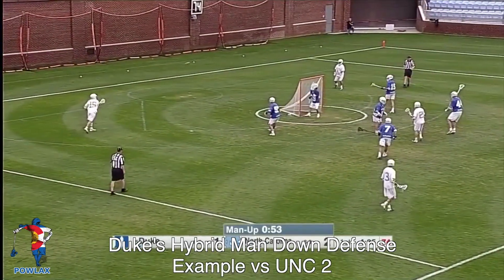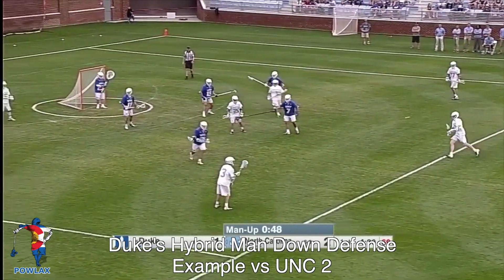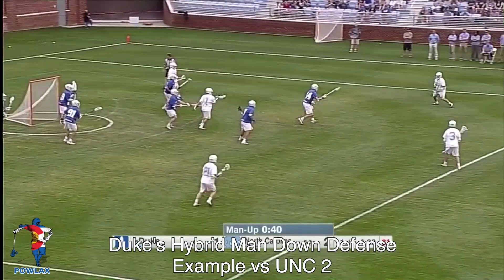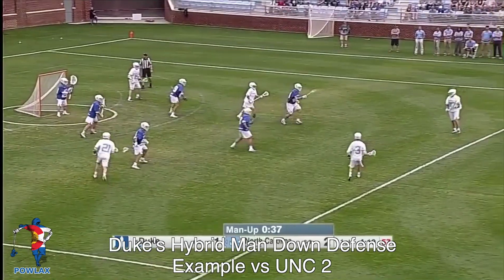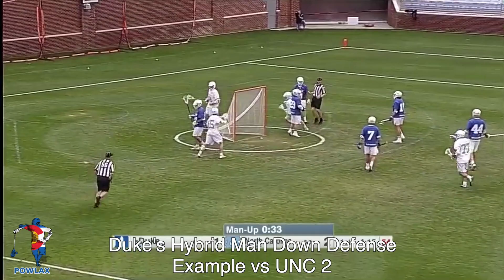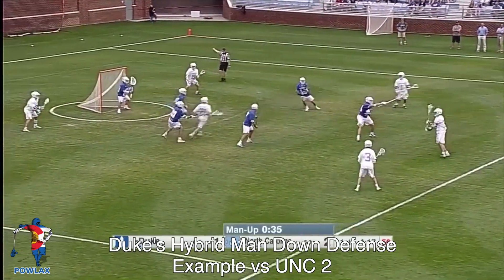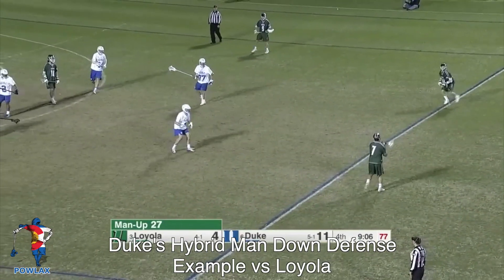Duke's hybrid man down defense doesn't always mean they were successful. Here UNC runs the exact same play we just covered, except this time they score. They run their initial motion, move the ball, and then run their four-man top wheel. The two passes during the wheel force Duke to stay in the five-man rotation, which means they have to rotate — and UNC finds the two-to-four skip pass and scores. The key is this is just another type of man down defensive hybrid we can run if players have the ability to recognize what the offense is doing.